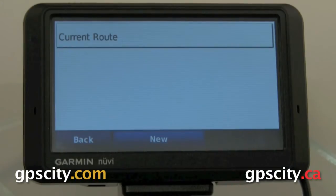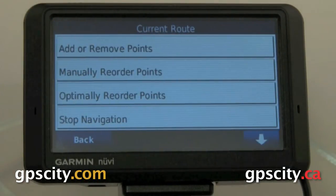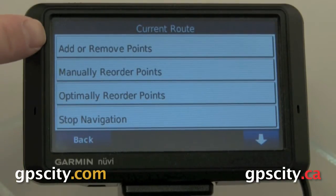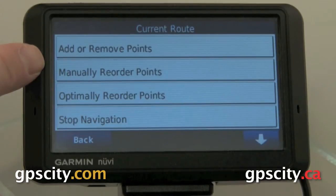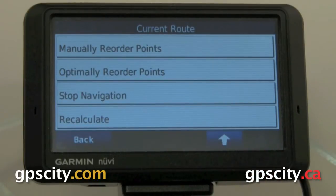Once we're in Tools, the first thing we're going to do is change our route order or optimize it. So we go into Custom Routes. The current route is the route that we just entered. If we had saved routes, they would show up here also. In the current route option, we have a few menu selections: add or remove points, manually reorder points, optimally reorder points, stop navigation, and recalculate.